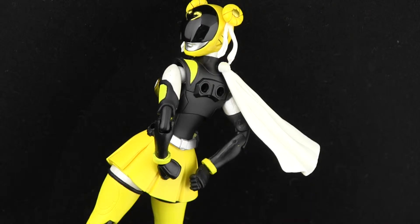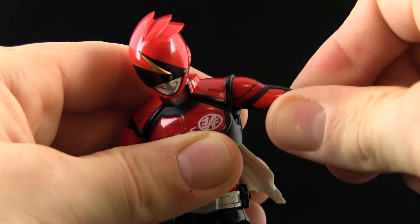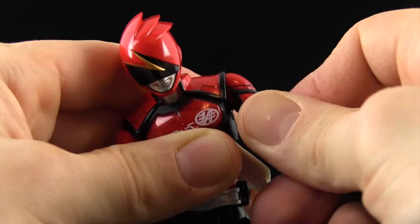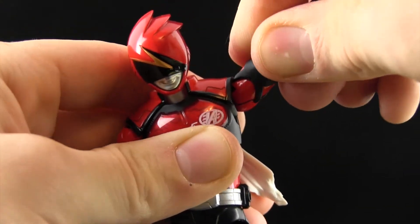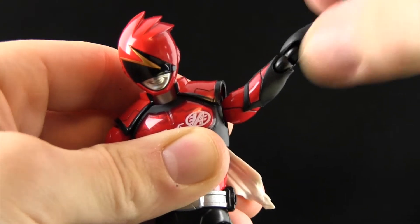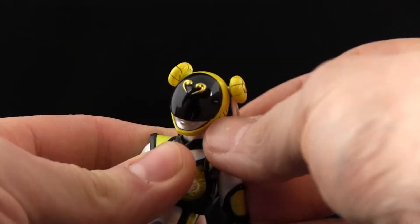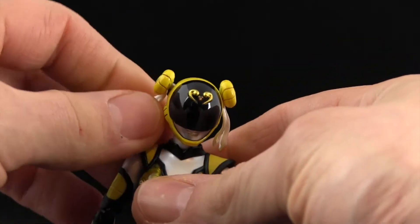Wait, go back to Red! Does he have bicep articulation?! Oh my god, it is! Look at it! Marvel in it! Be amazed by it! Because my other figures sure don't have it! And as it turns out, yellow's buns are poseable as well. Cool.